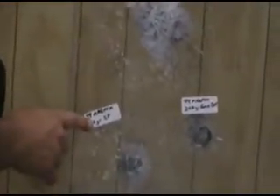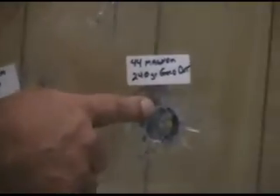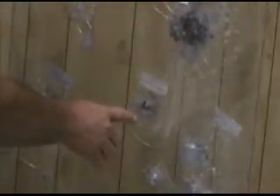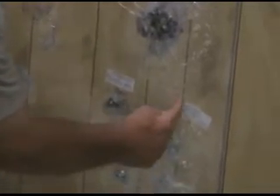The .44 Magnum 200 grain soft point — there's actually a piece of the jacket right there. It didn't go through undamaged. The 240 grain CCI Gold Dot zipped right through, no problem at all — busted out a chunk of glass with the plastic lamination visible there. The 200 grain soft point did a lot more damage and opened up the glass pretty good.